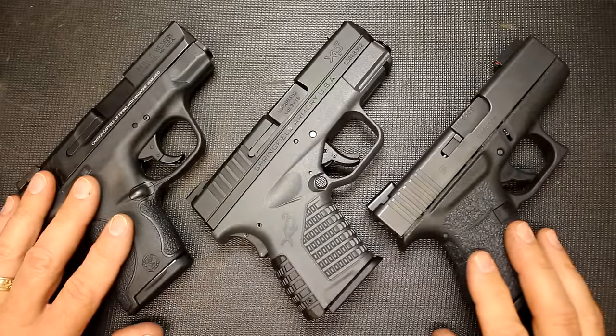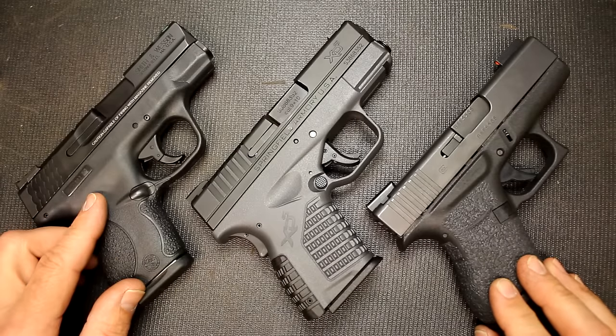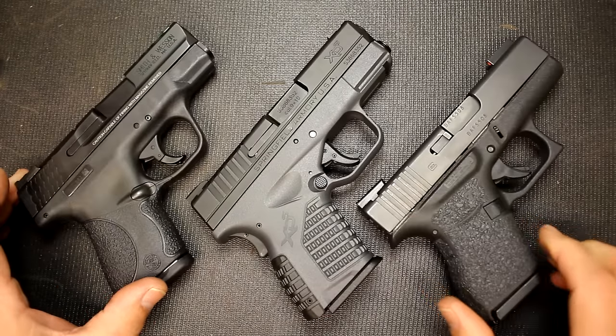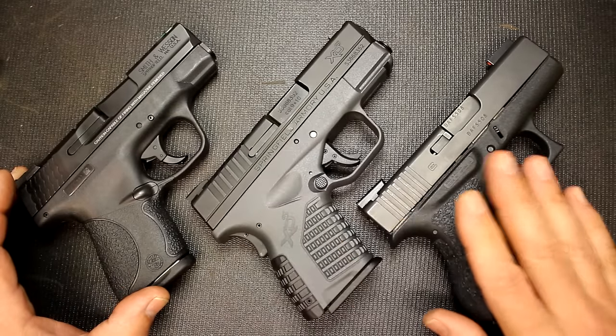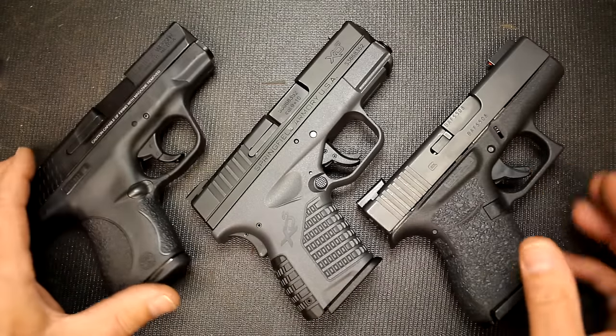With that being said, I have two of the biggest competitors on the concealed carry single stack market. We have the Smith & Wesson Shield and we have the Glock 43. Both are really highly comparable to the XDS. Really with the XDS holding 7+1, six in one on the Glock, seven in one with the Smith. But there are a lot of differences.